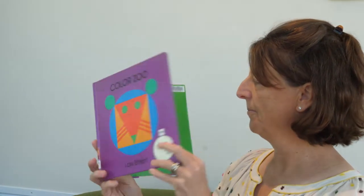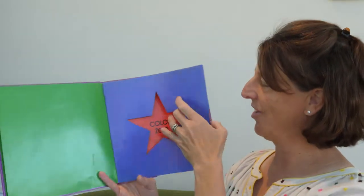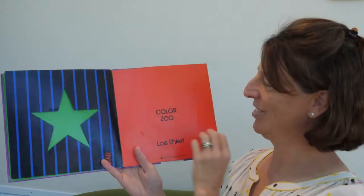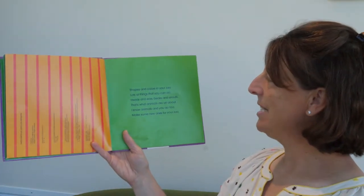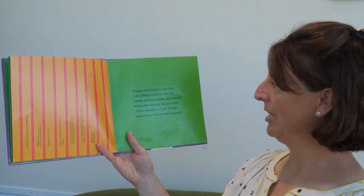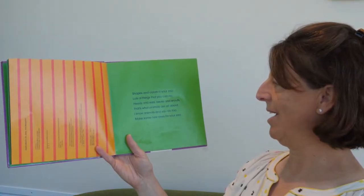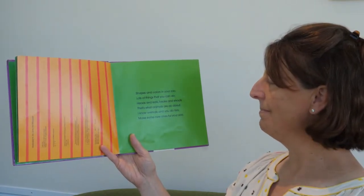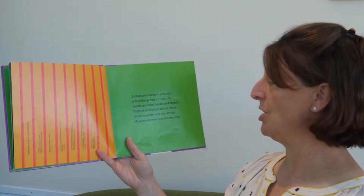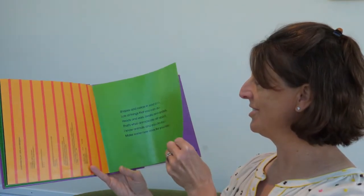Color Zoo. What shape is that? It's a star, isn't it? That's a star. Shapes and colors in your zoo. Lots of things that you can do. Heads and ears, beaks and snouts — that's what animals are all about. I know animals and you do too. Make some new ones for your zoo.